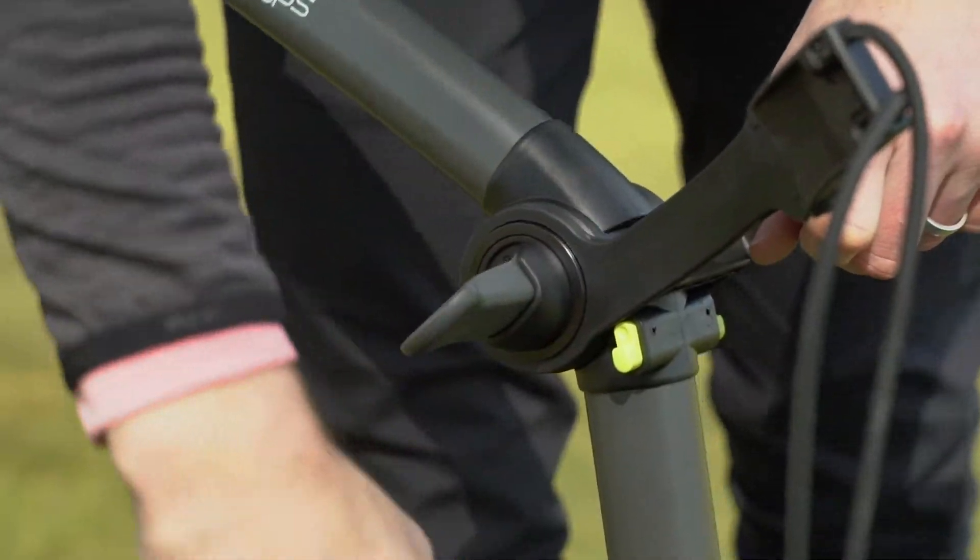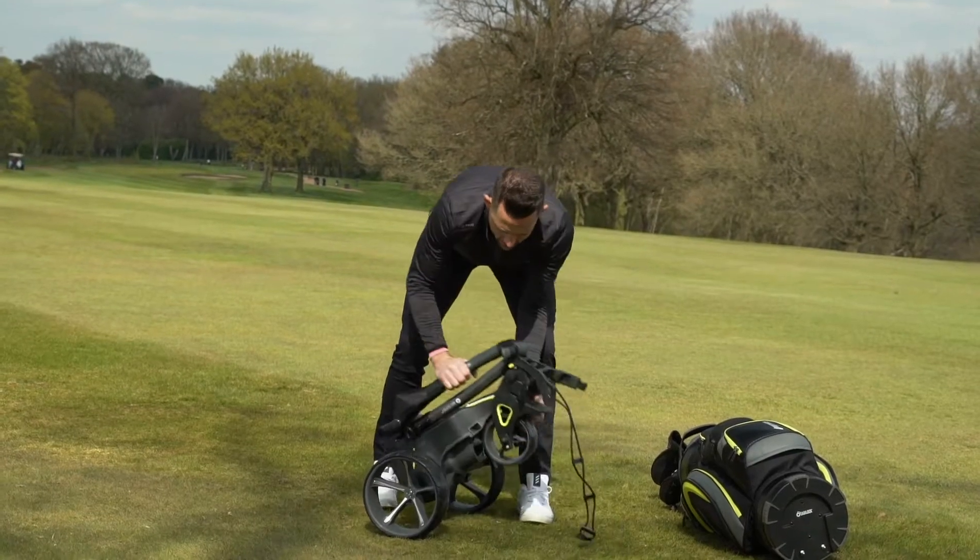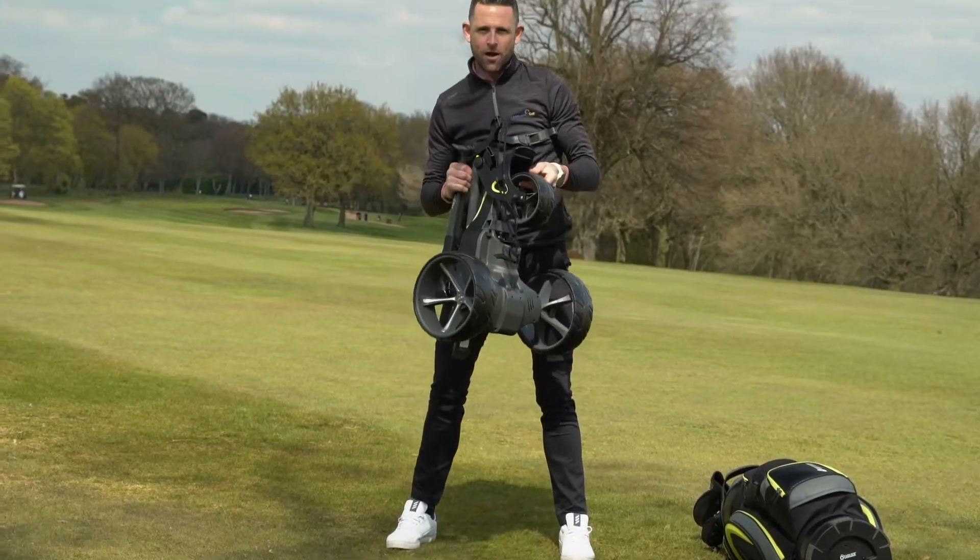You've got one click on the bottom there, one click in here, and it falls down to such a small space that it's going in the boot of your car very easily.